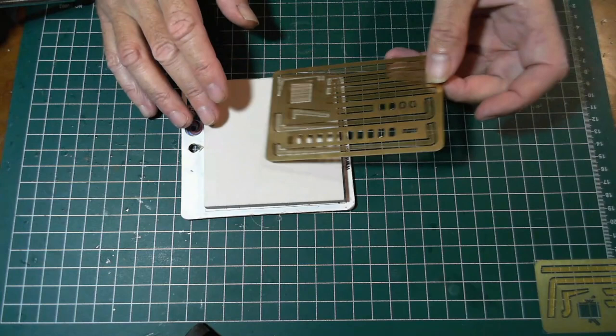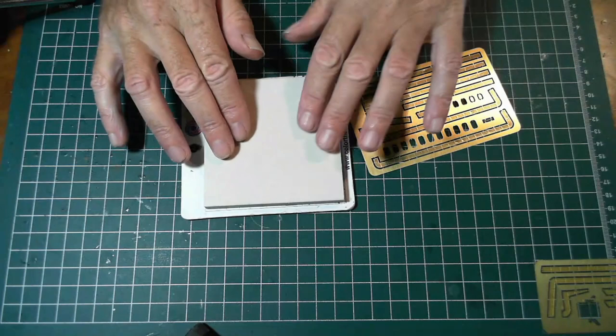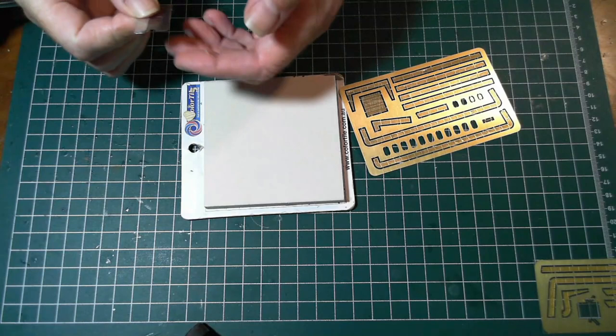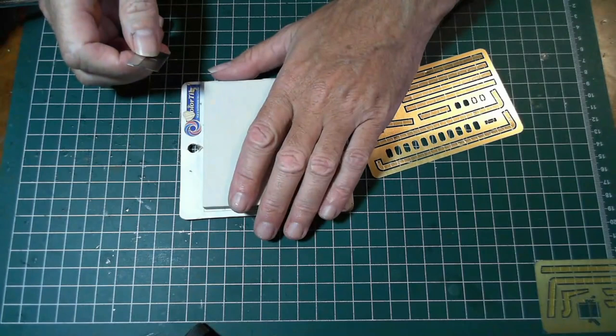Occasionally you might get glue or other stuff on the tile, but the advantage is all you need is a razor blade and just go along it and it's like brand new again. Literally after thousands of pieces of photo etch, this tile is as good as the day I bought it.